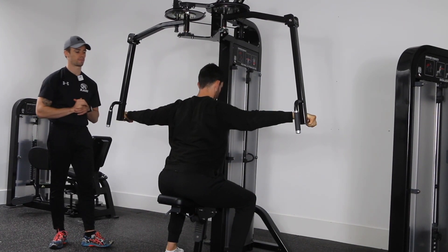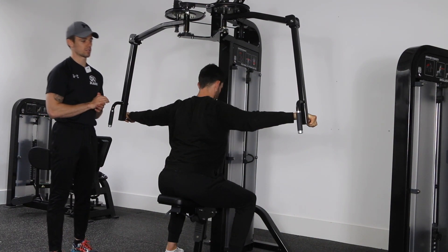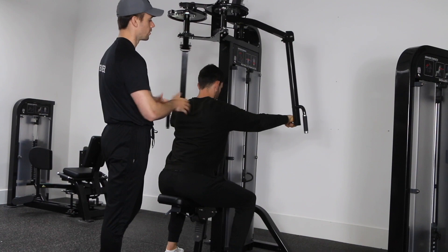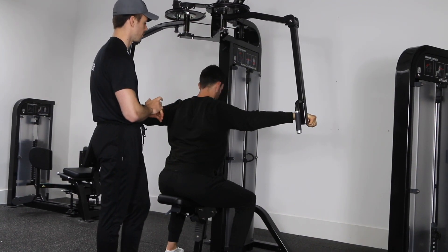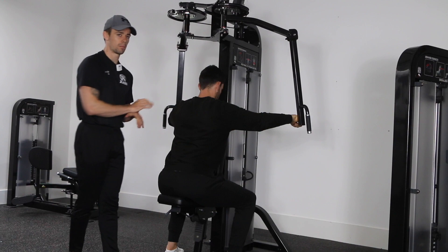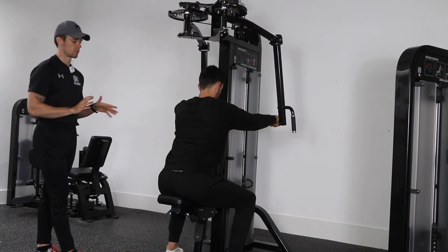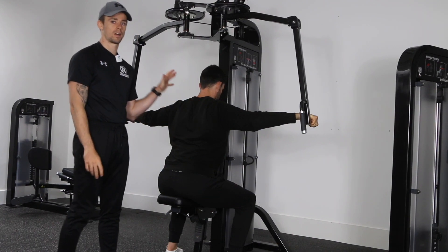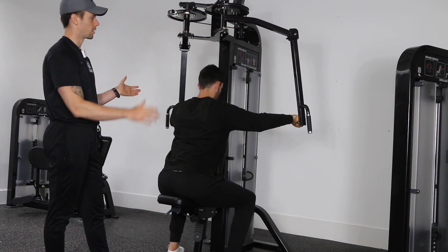Throughout the exercise, your hands should be roughly at shoulder height or slightly below, with a slight bend in the elbow. Keep the chest pressed against the pad to keep the body stable — all that should be working hard is the backs of the shoulders and the muscles between the shoulder blades.